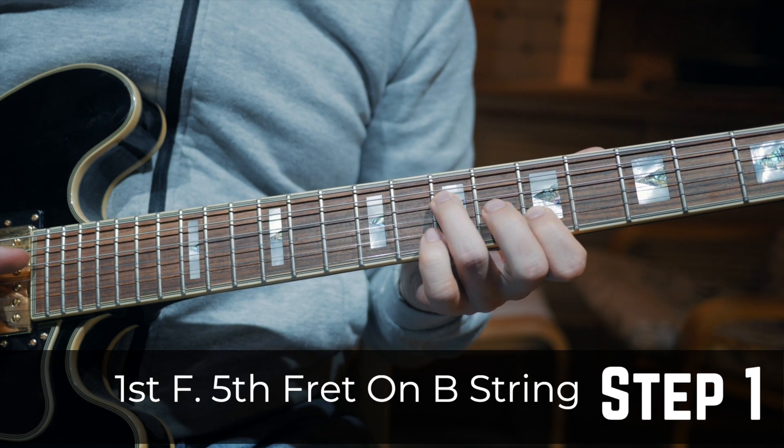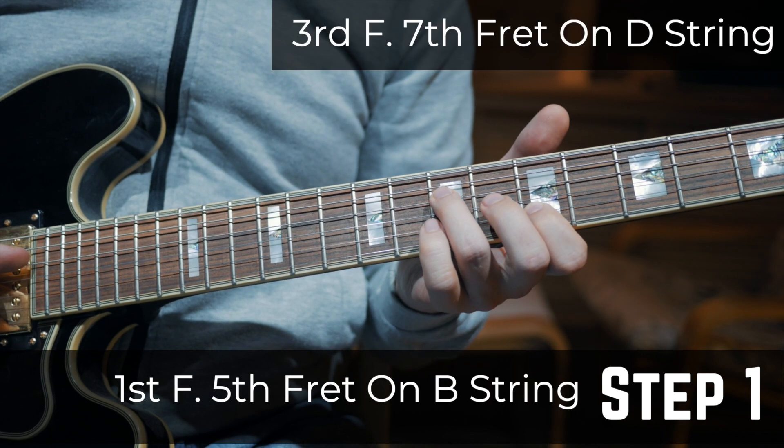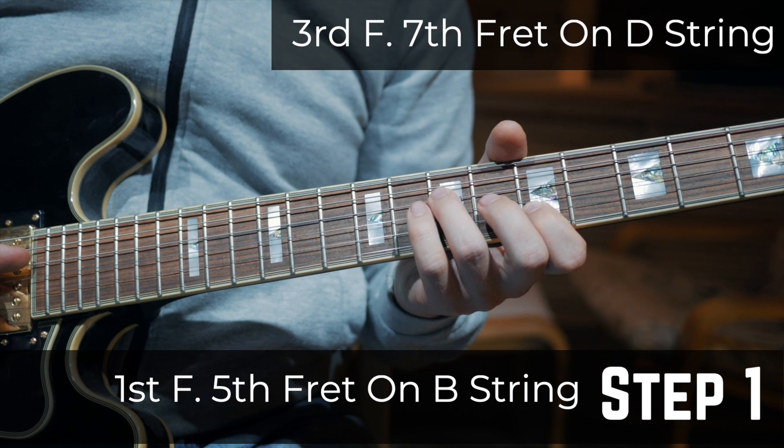Step 1: Put your first finger on the 5th fret on the B string and your third finger on the 7th fret on the D string.